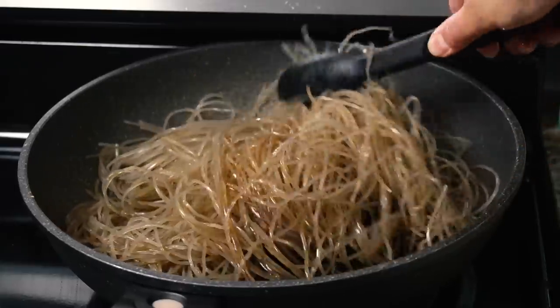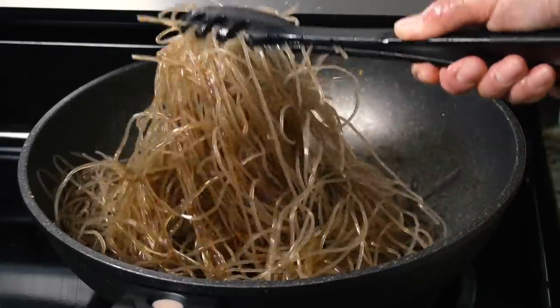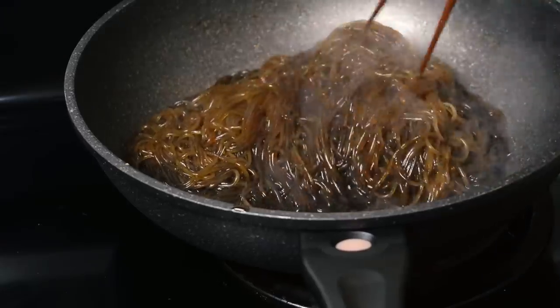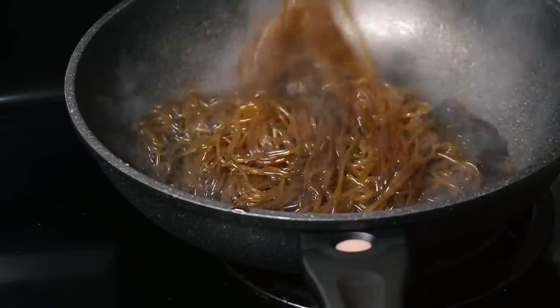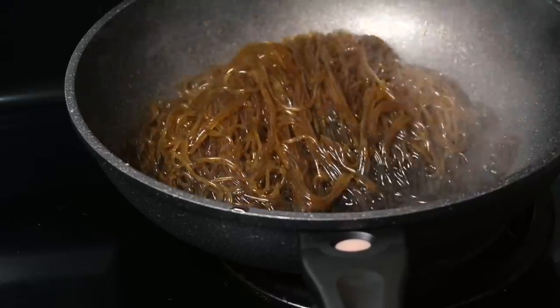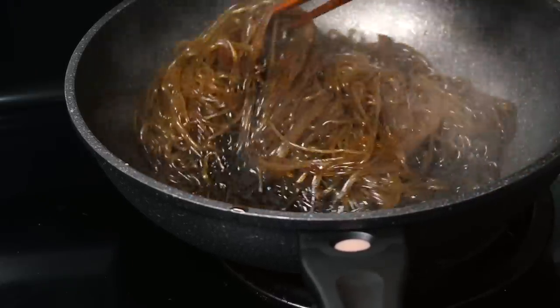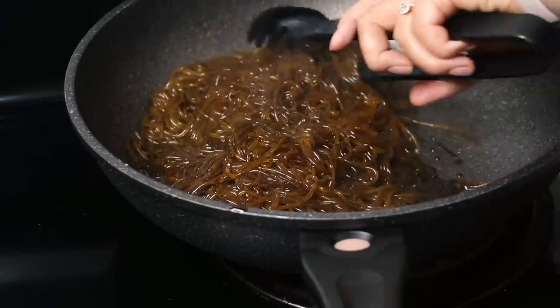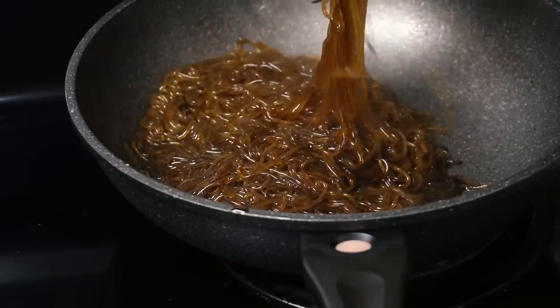These noodles are also notoriously really long. I highly recommend cutting them — I just take scissors and cut them into about five or six inch pieces. You can cut them to whatever length you want, but personally I don't want to pick up a ginormous clump of noodles and basically lift the entire bowl. Cutting ahead of time just makes things a little bit easier to consume.